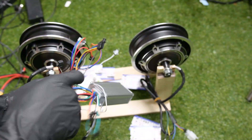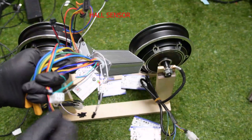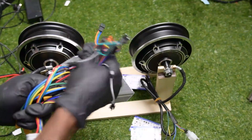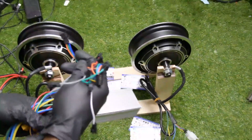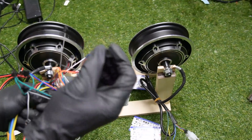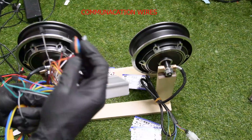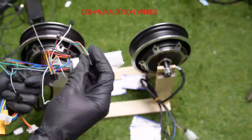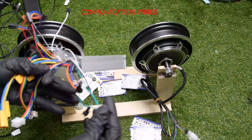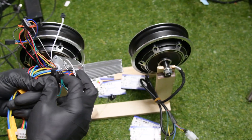Then you have the hub sensor — there are two. And then this connector is the communication wire. The rear controller and the front controller are communicating with this wire. There are three. I'm going to connect them at the same time.